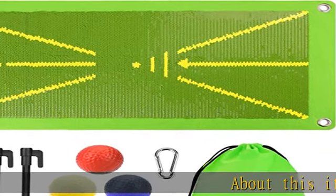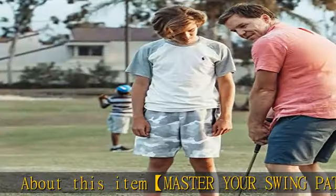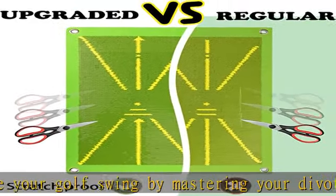Master your swing path: improve your golf swing by mastering your divot. Seeing an instant representation of your divot helps you build muscle memory for that perfect swing. The alignment guide provides a visual guide for the club head path and impact.